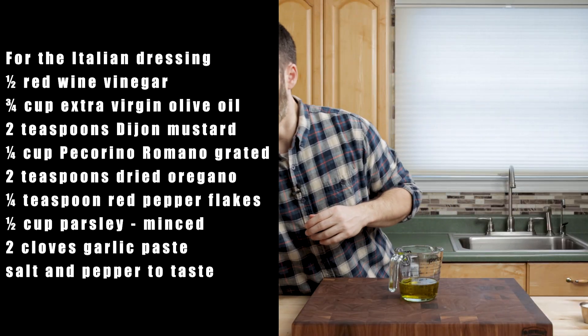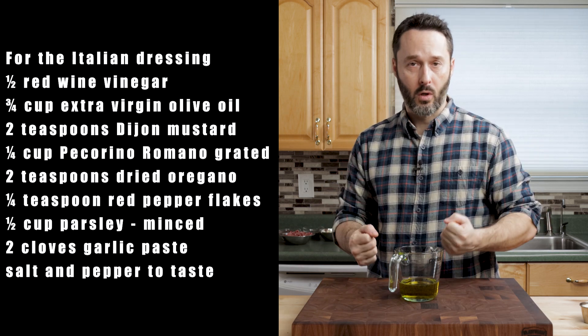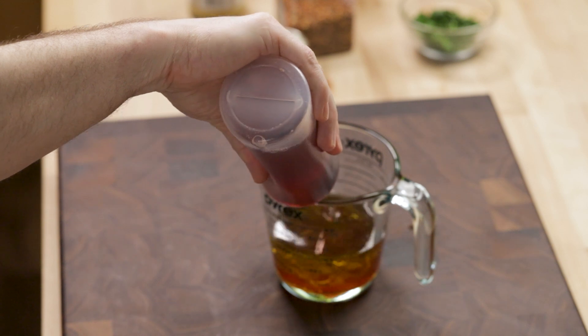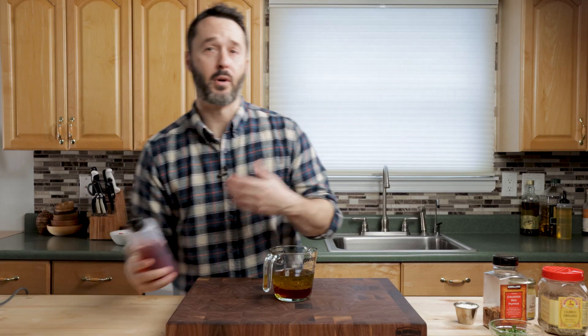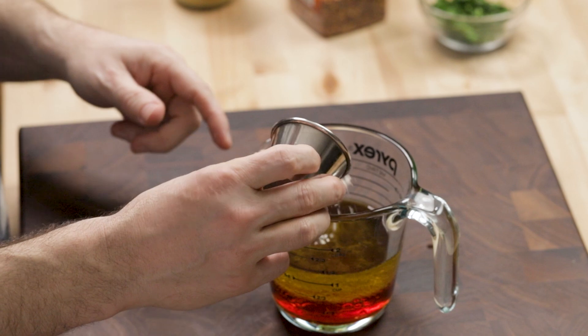If you don't make enough dressing, just add some more oil. What happens is the pasta salad — if you leave it overnight — the pasta itself will absorb a lot of it, so you might have to make a little bit more. I love red wine vinegar. I recommend you buy it by the gallon because you're using it all summer long, in everything. Those little bottles charge you $3 and you go through them fast. When you could buy the big gallon one — it's on the bottom shelf at the supermarket — and it tastes the same. Here's the quarter cup of Pecorino Romano.